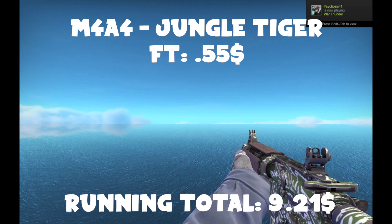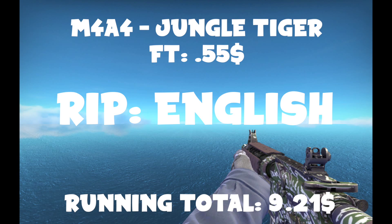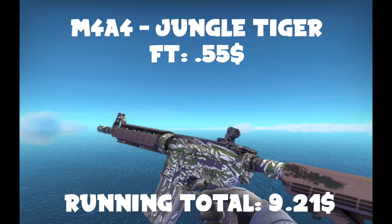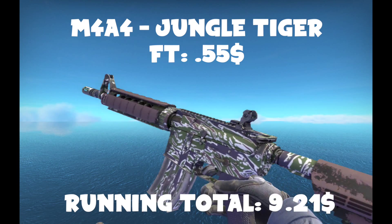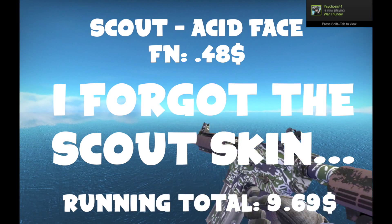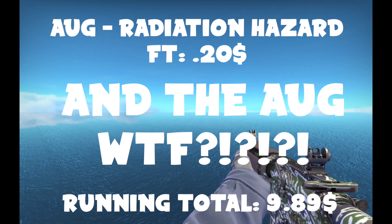I almost forgot — if you're a fan of the M4A4, you're going to want to get an M4A4 Jungle Tiger Field-Tested, because it looks very cool. I actually use this when I use the M4A4. It's pretty old, so not a lot of people have it — people don't really know what it is. But it looks really cool in my professional non-professional opinion. They run around 70 cents to a dollar. It's a very, very cool skin. You could also get a field-tested Daimyo, but I ain't about that generic life.